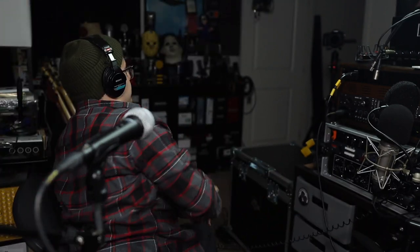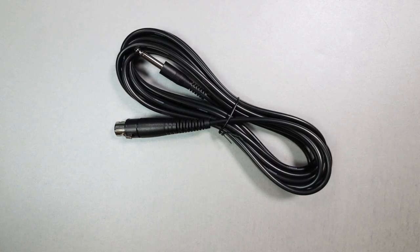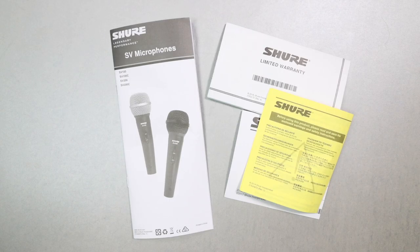Now let's talk about what comes in the box. You will, of course, get the microphone. You'll get a 15-foot XLR to quarter-inch cable, some documentation, and that is actually it.